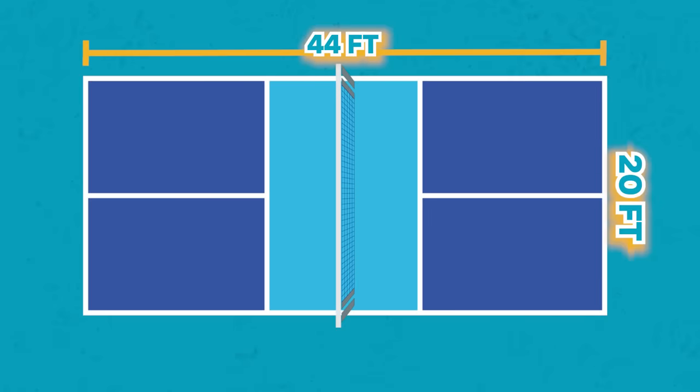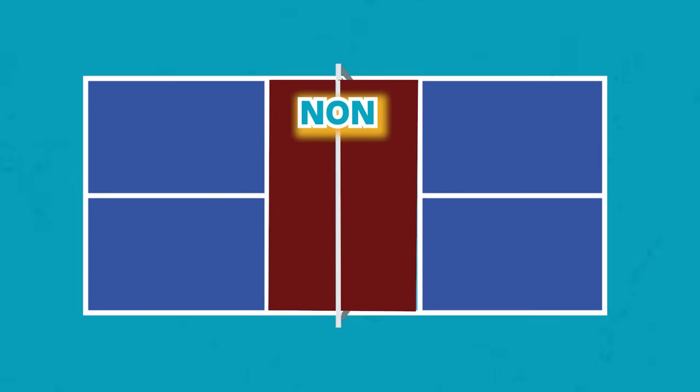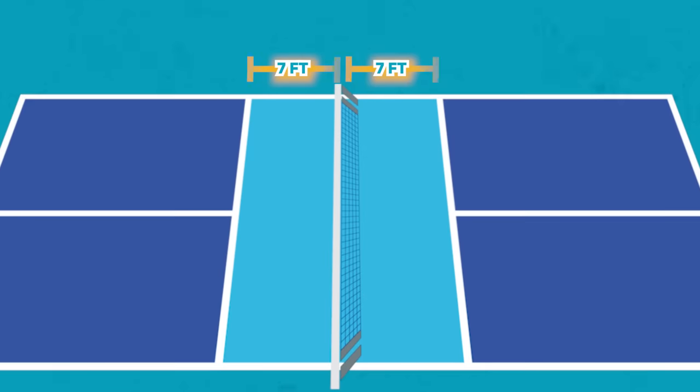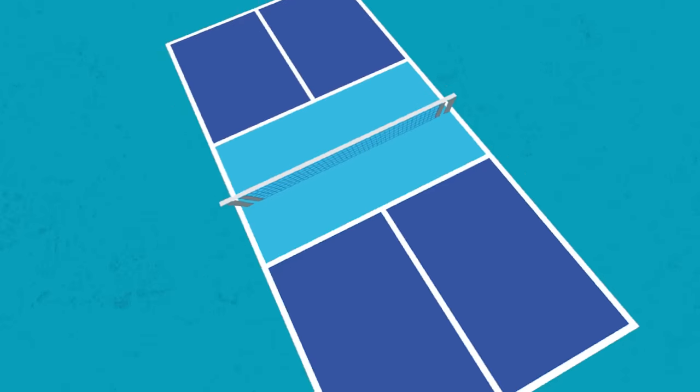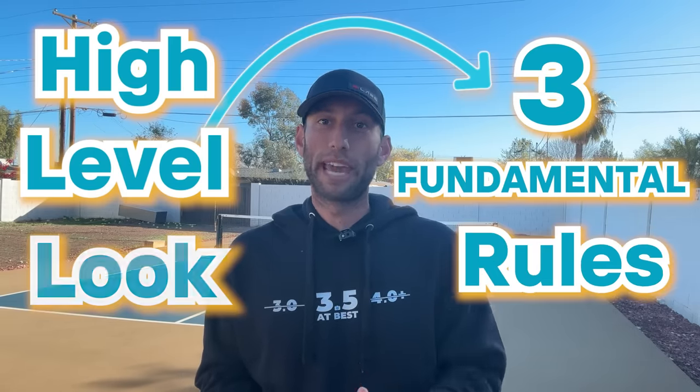A pickleball court is 44 feet by 20 feet, and it's divided into three zones: the right box, the left box, and the kitchen, also known as the non-volley zone. The kitchen is the area on each side of the court which extends seven feet from the net. The game is played to 11 points, and you must win by two. Now let's take a high-level look at the three fundamental rules of the game.